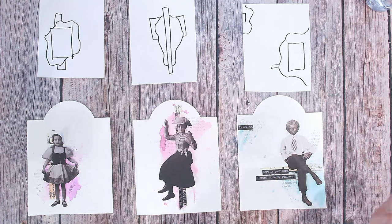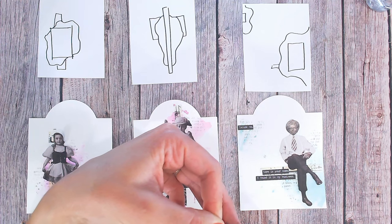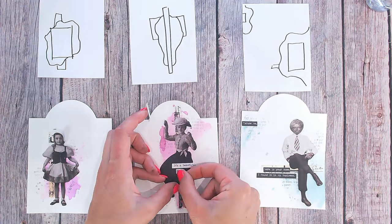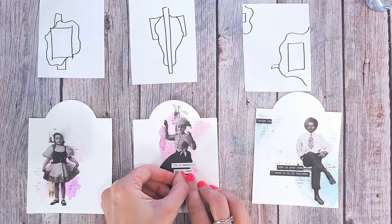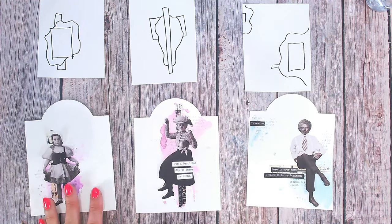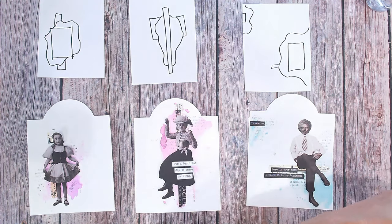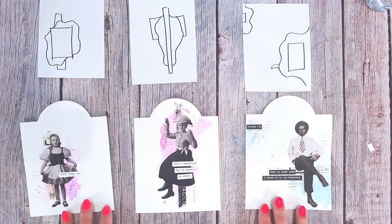I've split this sentiment into three because it fit on the tag that way — 'It's a beautiful day to leave me alone.' I'm going to use this in white for the strip where the lady's black skirt is. So splitting it into three: 'it's a beautiful' — 'let's do this in the right order' — 'to leave me alone.' I love that sentiment. Then one more — I'm going to go white with this one too. I do tend to snip the ends off so they don't have blank space at the ends, then overlap like so.